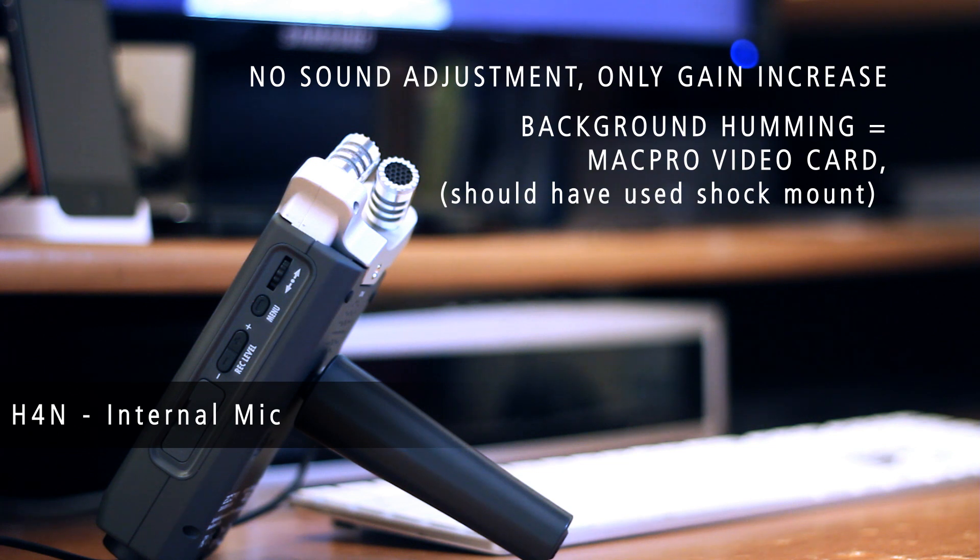I'm about 5 feet away from the microphone now. The recording input level is set to 50 — I'm sure we can increase or decrease it as I move closer. I am about 8 feet away from the H4n Zoom microphone that we're using as a shotgun connected directly to the Canon.